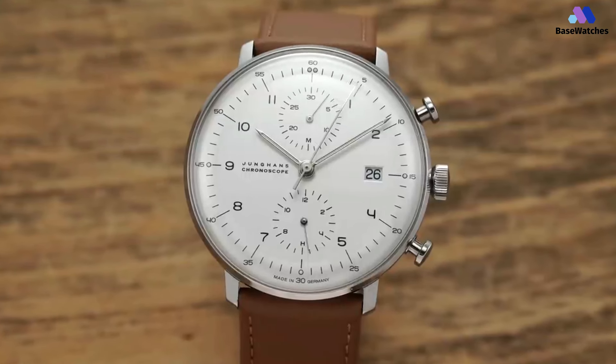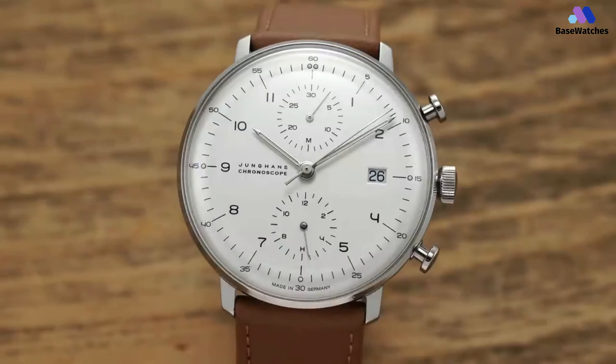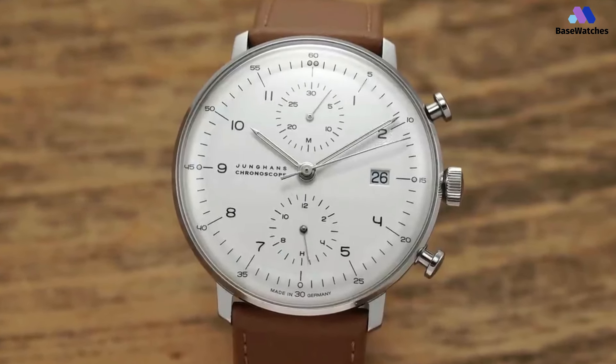In conclusion, the Junghans Max Bill Bauhaus Chronoscope is a masterful representation of Bauhaus design principles and Junghans watchmaking expertise.